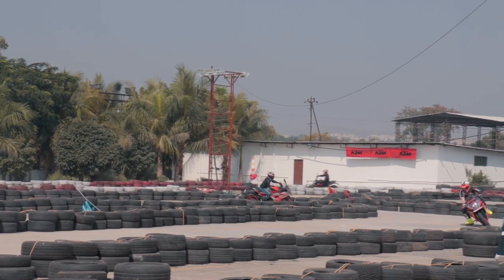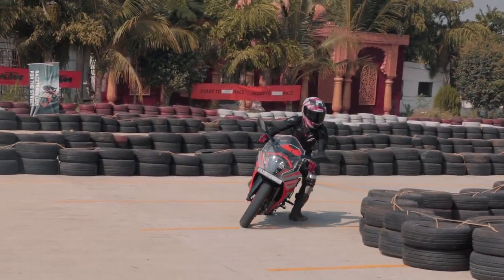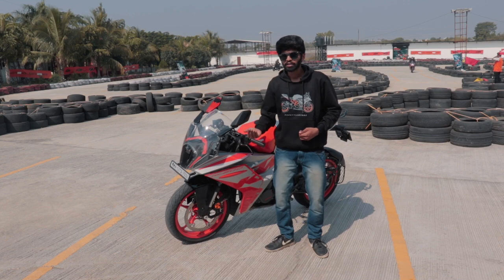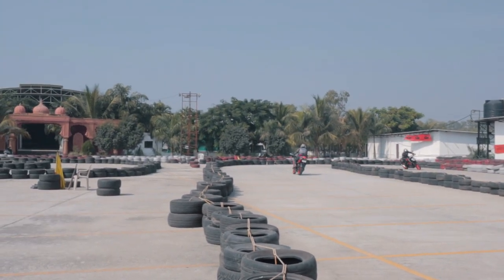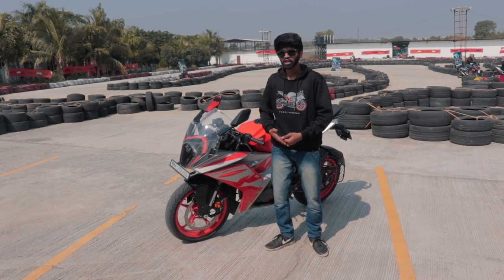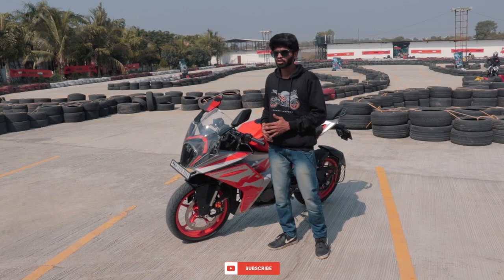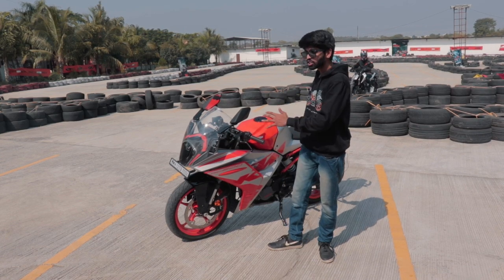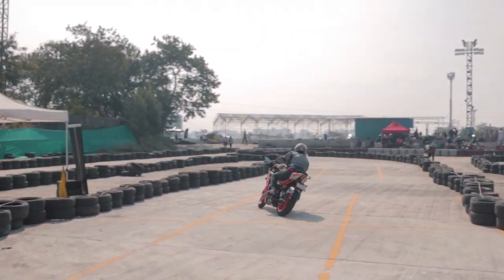The brakes have ample bite and throttle response is also good. BS6 KTM motorcycles have become more linear — where they were known for brutal raw power punching you in the gut, now it's like 'I shall punch you in the gut when you're ready for it.' Ease out on the throttle and you can take any corner; it's a forgiving motorcycle. The chassis is also splendid — you always know where the bike is going and where the wheels are. For a small super sport under the 200cc category, KTM has done very well.